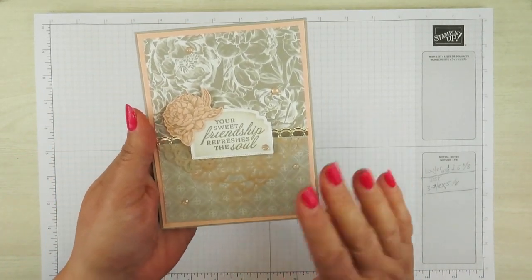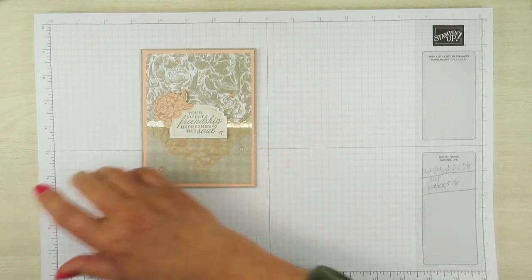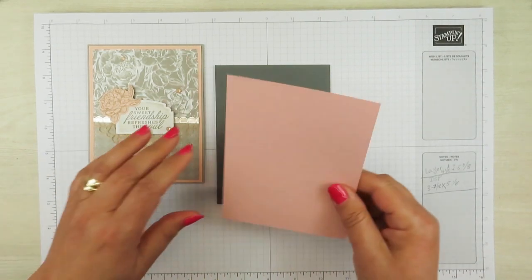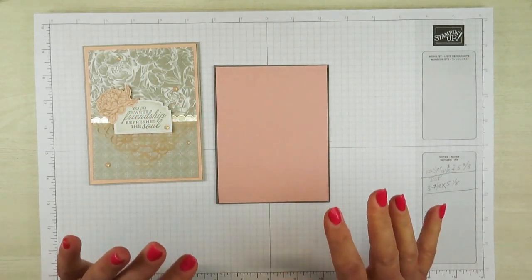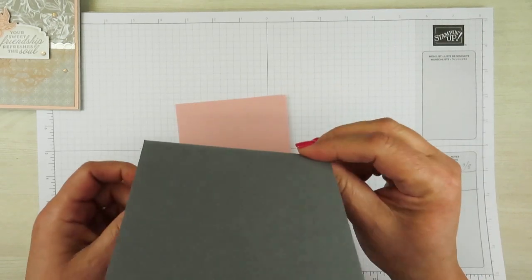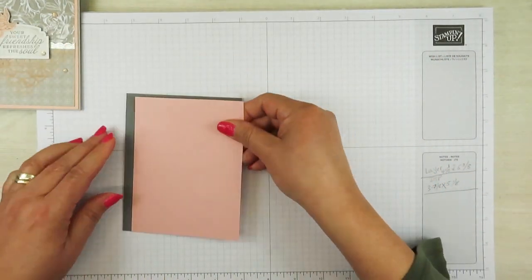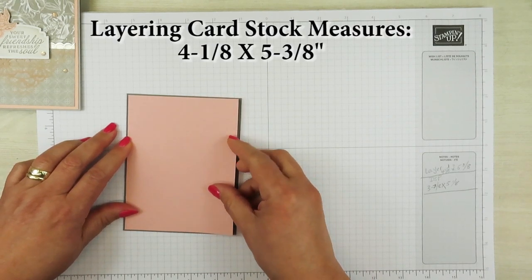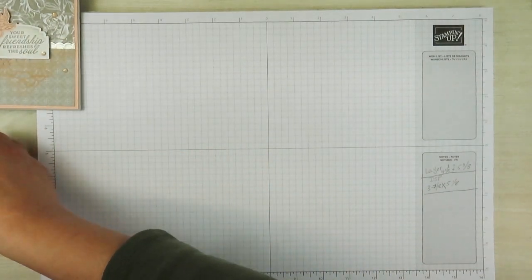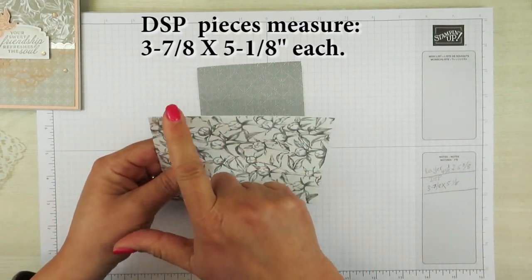My next card is going to be just a little bit different. Instead of the petal pink and the gray granite, I'm going to be using some Basic Gray and also some Blushing Bride — those are like my two favorite combinations of pink and gray. So let me put this aside and show you what you're going to need. This is a piece of cardstock that measures 11 inches by 4 and a half and I've scored it at 5 and a quarter. This layering piece here measures 4 and one eighth by 5 and three eighths.